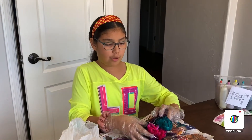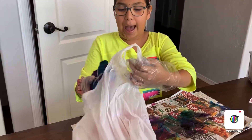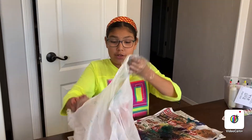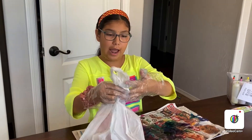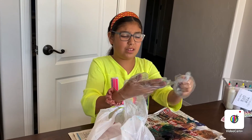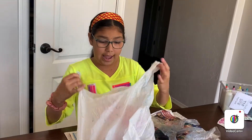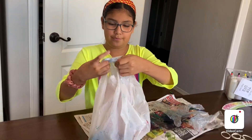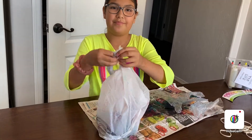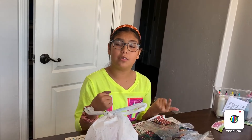So once you're done with the front and the back like I am, you put it into a bag and let it sit for at least six to eight hours — the kit recommends six to eight hours. So I'm taking off my gloves now and I'm going to wrap it and let it sit. Either today or tomorrow I will come back and show you. I'll rinse it off and tell you how it looks.